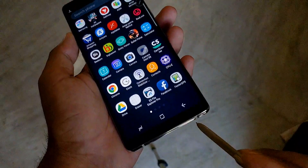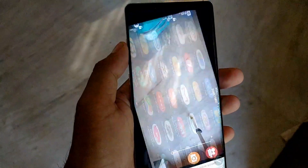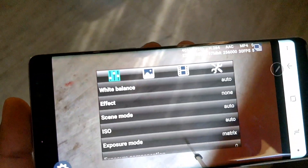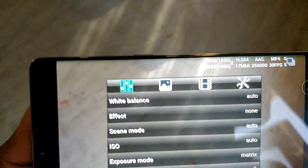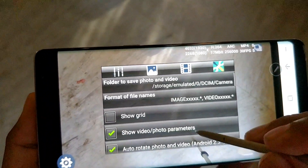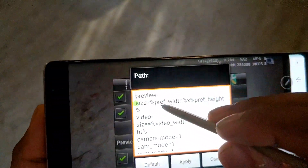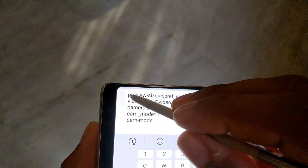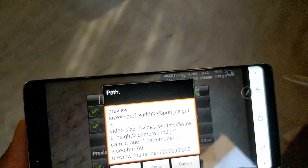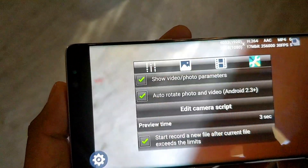Now open LG Camera. After copying the scripts, go to settings. Now paste these scripts into the edit camera script field. This method doesn't require root. After pasting the script, apply it and save it.